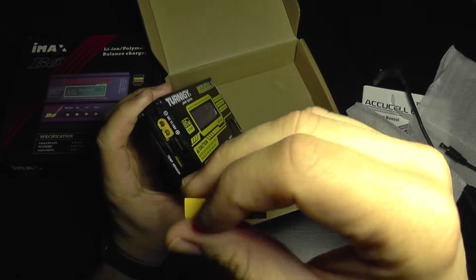I'll just plug this in like this, and you can use your old IMAX power supply.